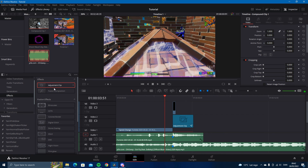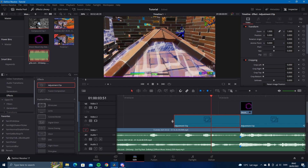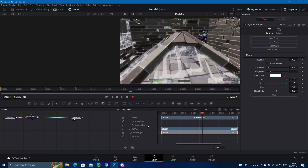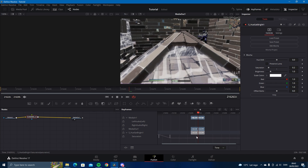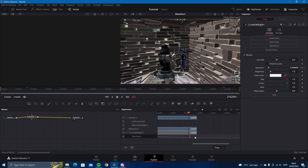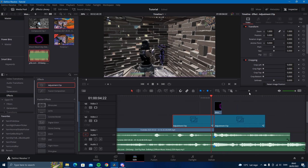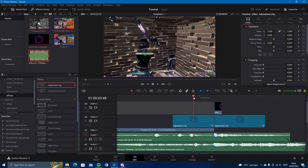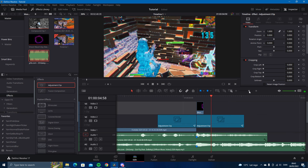Another thing you can do is use a saturation buildup. Drag it into the adjustment clip, make it about 120 frames long, and drag in the Set Buildup effect. Go to saturation, and from the very end go one two three four five and line this keyframe up — just like this. Then you should be good.